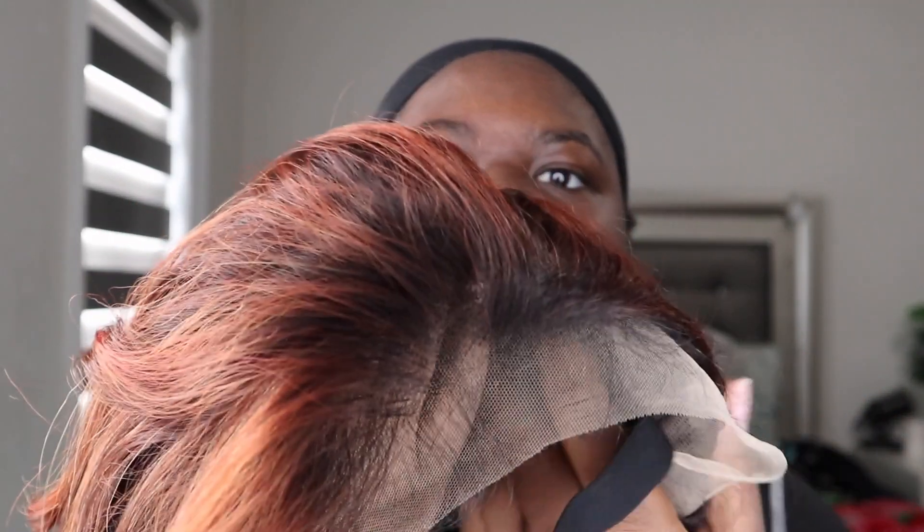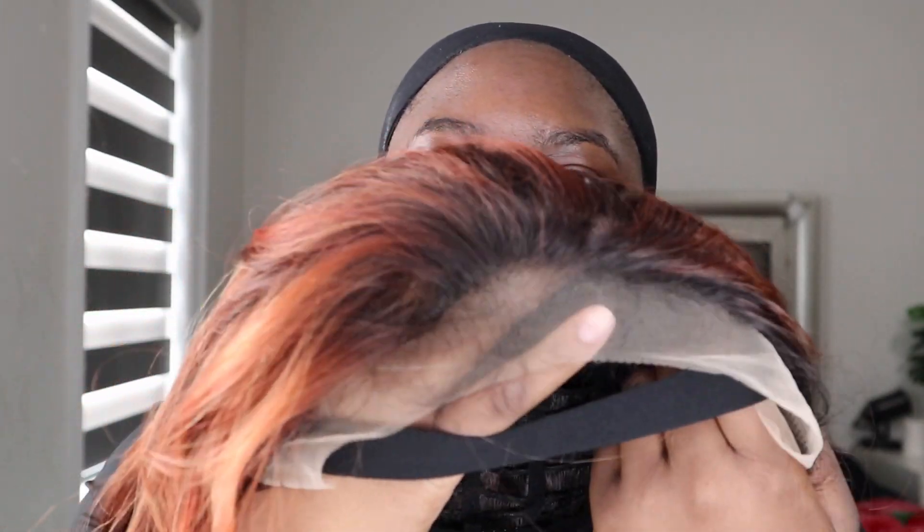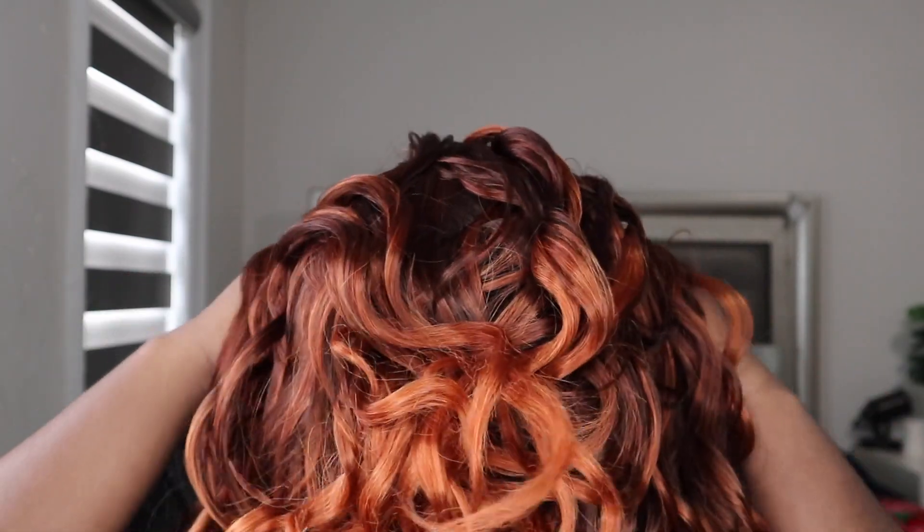It is a net. And this is how far back the lace goes. On the box it says no plucking needed — honey, we'll see about that. Y'all can see for yourself — look at the lace. Does that look transparent to you? Does it look like there's gonna be no plucking needed? I don't think so. But let's get into the installation.